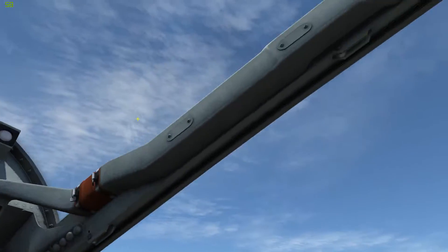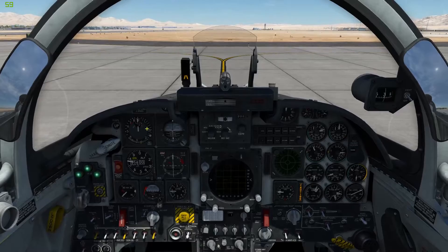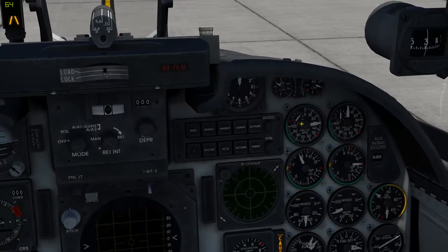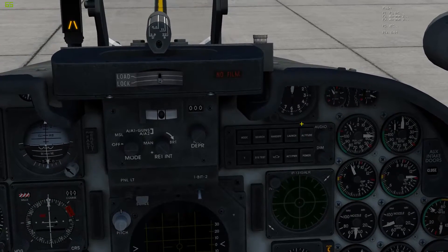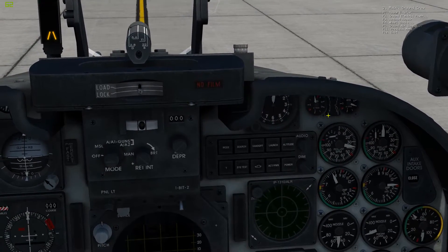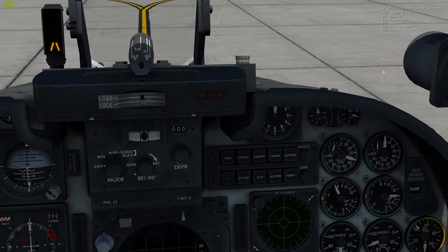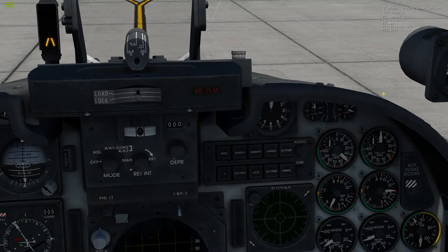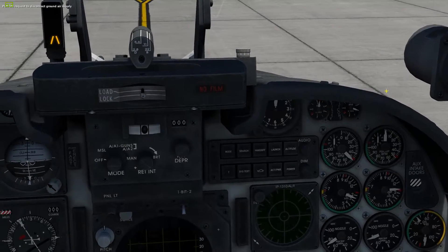Now go ahead and close the canopy with Control C. Once the left engine has started, I'm going to disconnect the air supply. So go ahead and pull up the ground crew now and just wait. And it's going, so we disconnect the air supply.